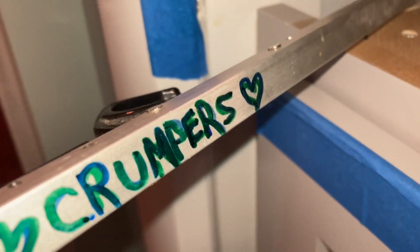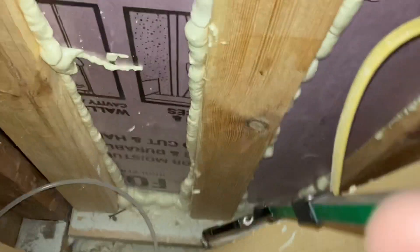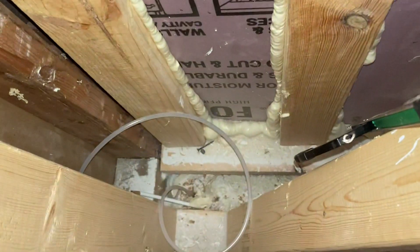All right, here we go with Mr. Crumpers. We are installing the water line for the reverse osmosis system, and I can't see. So let's see if I can get Mr. Crumpers to work.